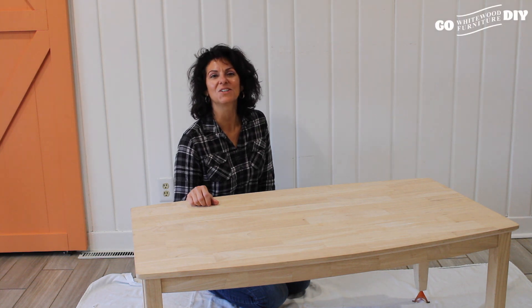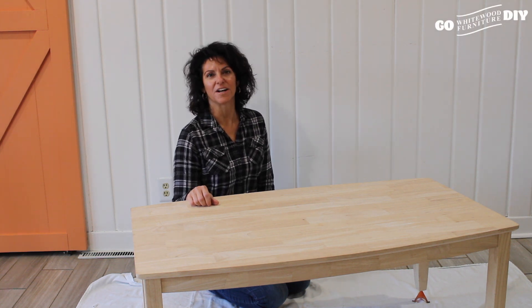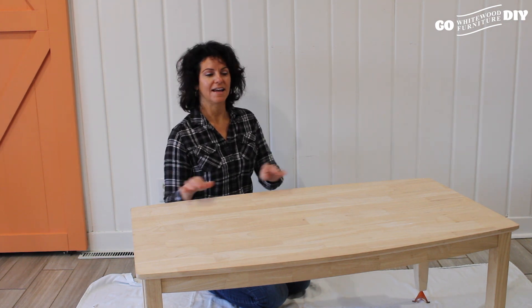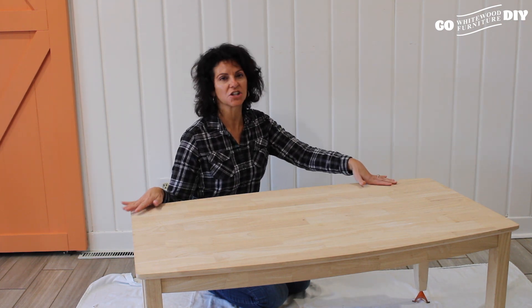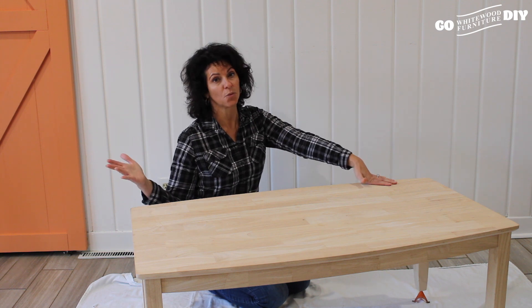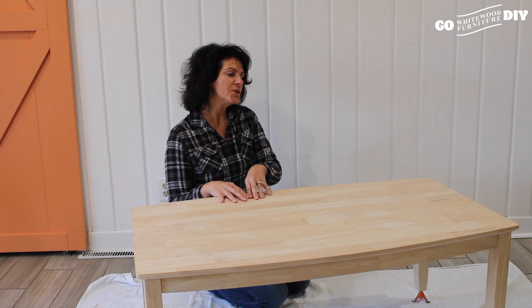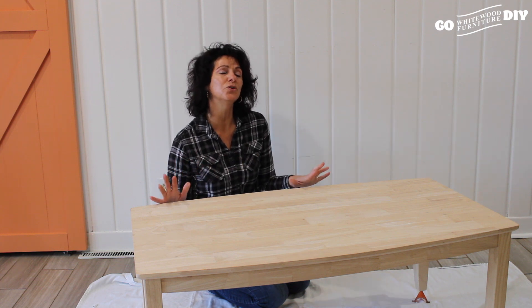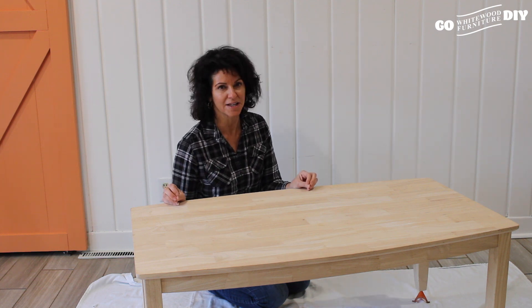Hi and welcome to Go DIY Whitewood. Thank you so much for joining us today. We are going to take this unfinished cocktail table, or coffee table, whatever you call it, and do it in a great contemporary finish. It is going to be so beautiful in the new home it's going to be placed in.